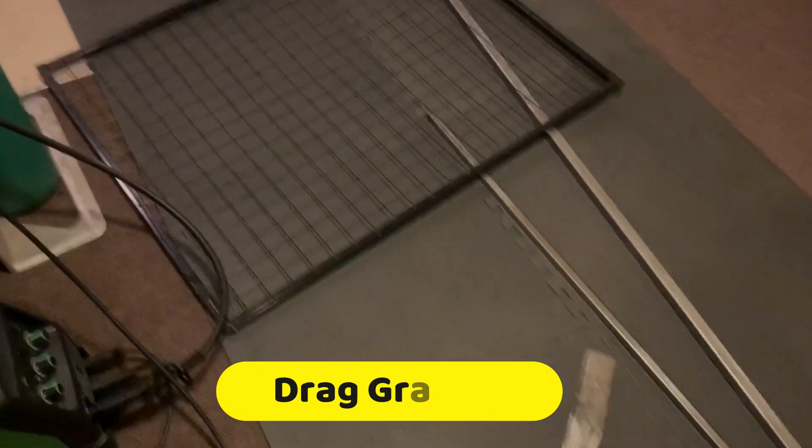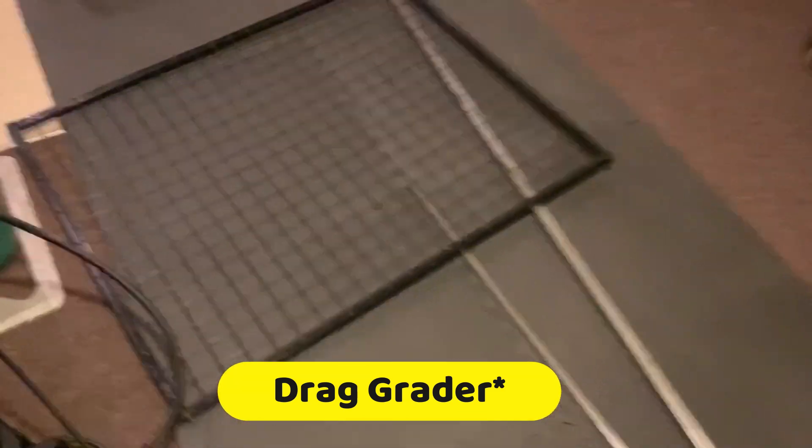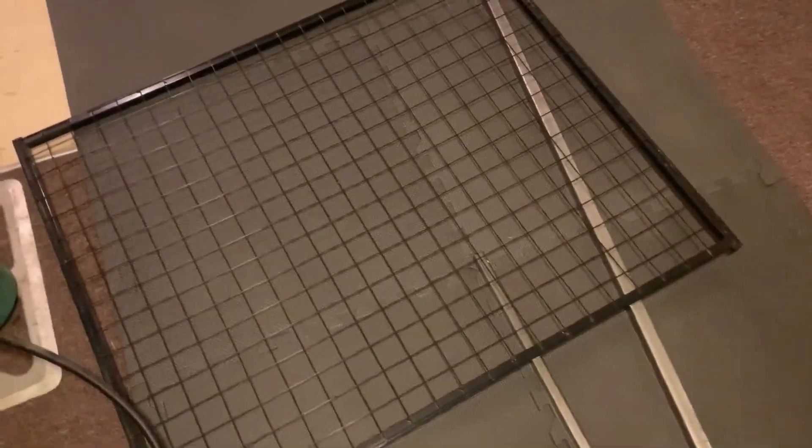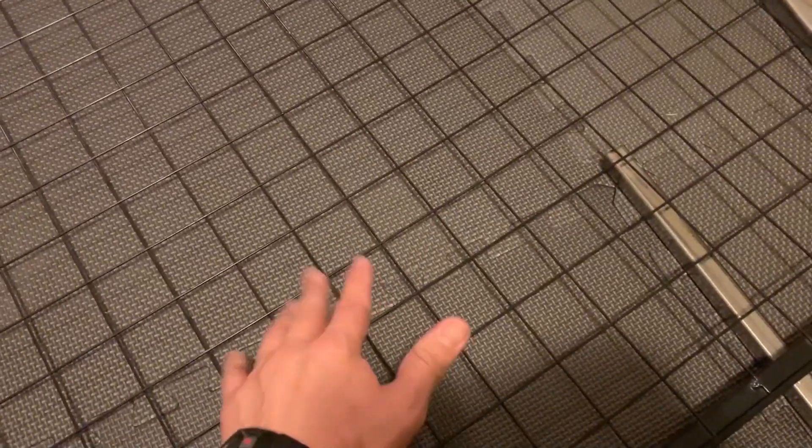This video is going to show you how to make a homemade gravel smoother for around 30 bucks. This right here is just a square tubing welded onto some type of gate — this is actually a scrap piece. This is really easy to make. We just need some fencing, or even maybe some chicken wire might work, depending on how rocky and how sturdy, but this is going to help smooth it out. Let's go ahead and start the build.